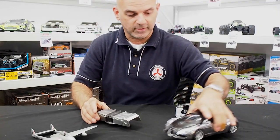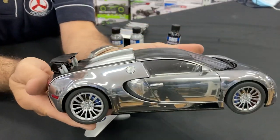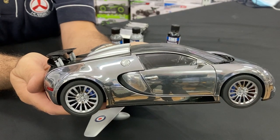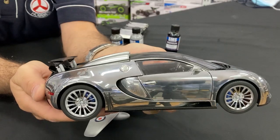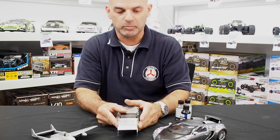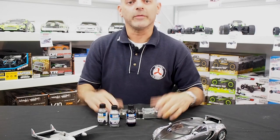Compared to this die-cast car here, which has a beautiful chrome finish applied differently, I would prefer the SMS — it looks more realistic. I don't want something too shiny, and it looks excellent on an aircraft.